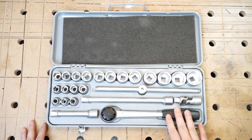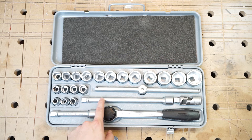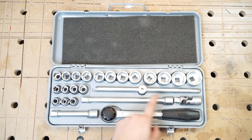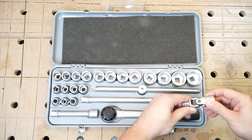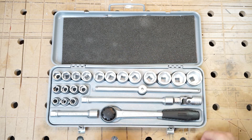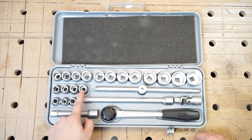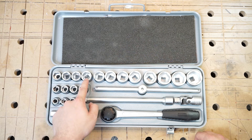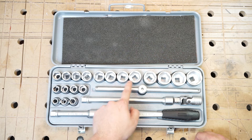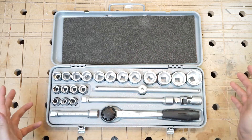On the bottom right is the half-inch socket wrench with a small extension bar, a longer one, a sliding bar, and a universal joint which is a bit stiff. And there are sockets in sizes 10, 11, 12, 13, 14, 15, 16, 17, 18, 19, 21, 22, 23, 24, 26, 27, 28, 30, and 32 millimeters.